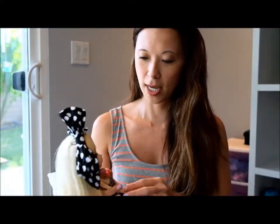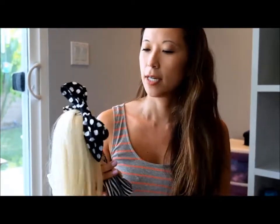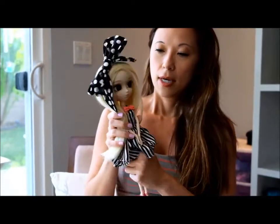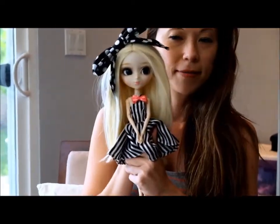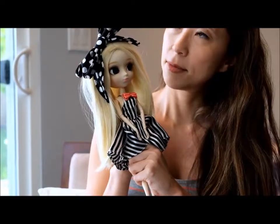Hi everybody, I'm doing my second review of the day — I'm on a roll, the lighting's good. I am reviewing Pullip Allie this time, and here she is. Super pretty.